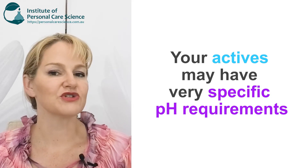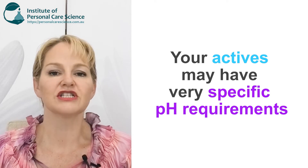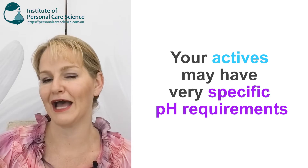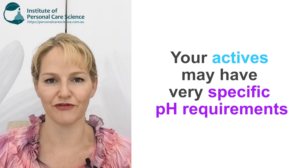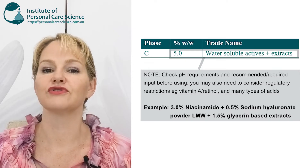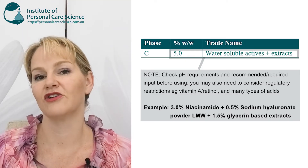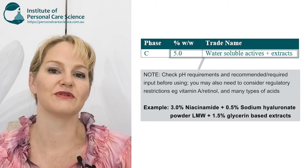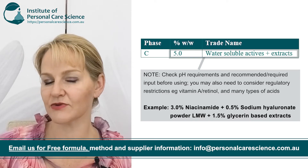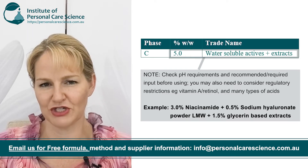When you're using glycerin-based extracts you don't have these sorts of incompatibilities to deal with — they'll generally be fine at a normal skin-friendly pH around 5.5. In the example formula I've provided, I've used 3% niacinamide, 0.5% low molecular weight sodium hyaluronate, and 1.5% glycerin-based extracts. You'll find this gives a really pleasant sensory experience and some great results for all sorts of consumer types.